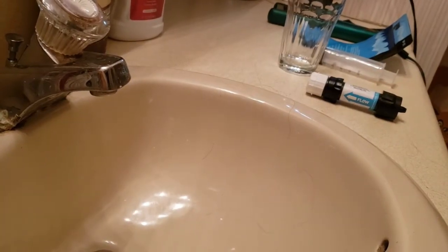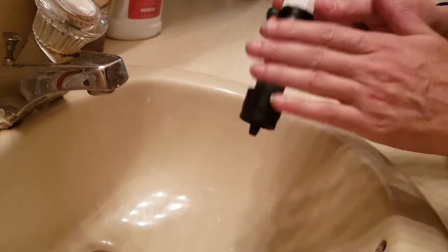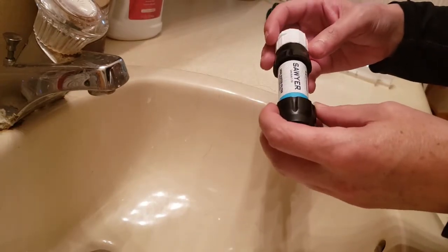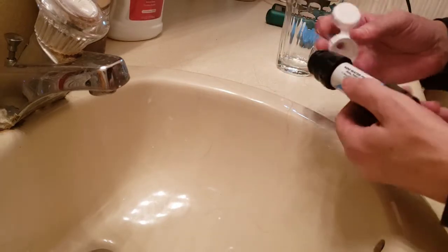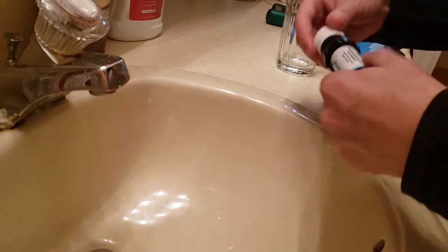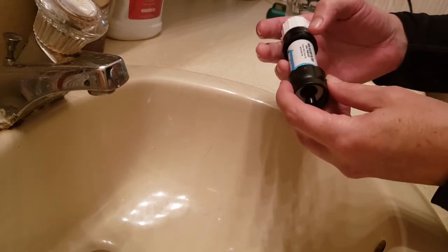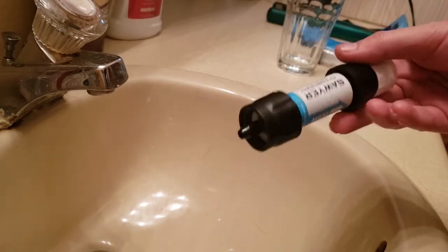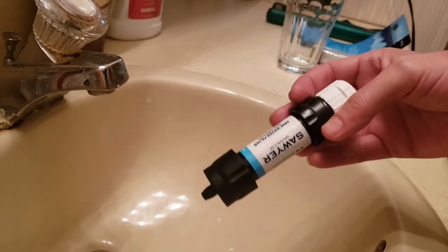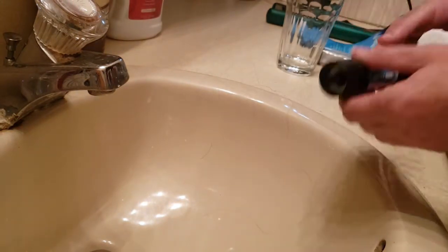I've been a little hesitant to test this because once you get these filters wet, you can never really get them completely dry again. And honestly I've been hesitant because of my bad experience with the LifeStraw. But I'd rather know if it's going to fail before I get out there - so I have to test it. I'll at least give you guys a look at how this thing really works.